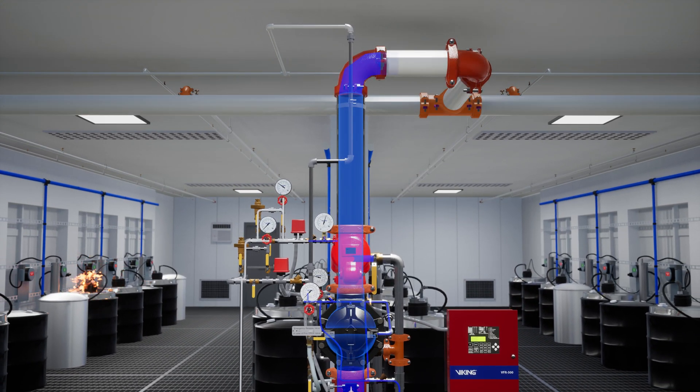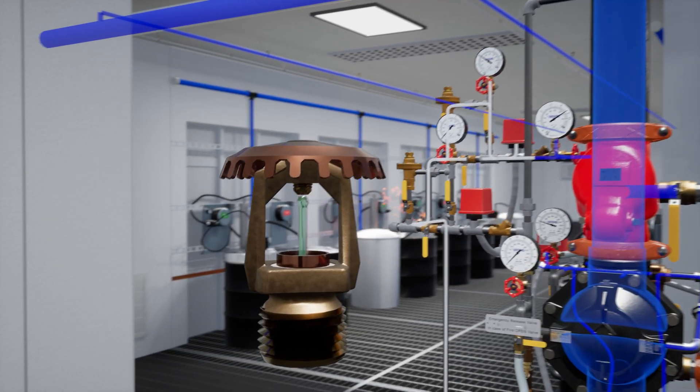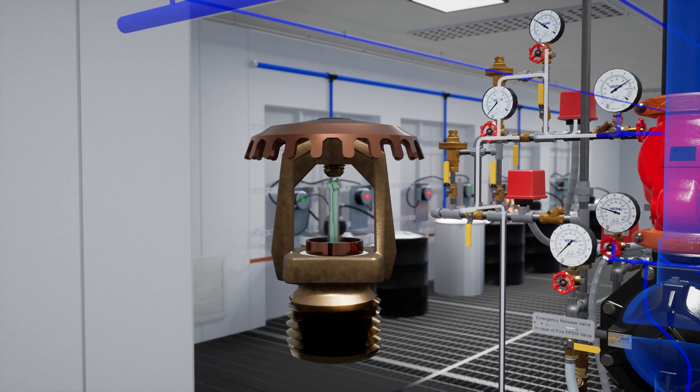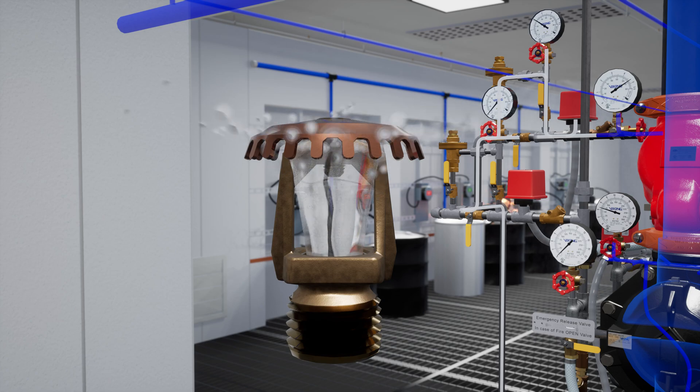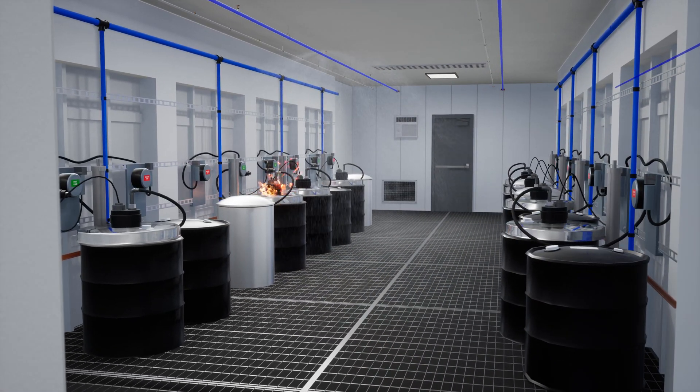Water fills the system piping, but it is not discharged into the room. Once the heat rises enough to reach the sprinkler's rated temperature, the sprinkler will activate. Since there is already water in the system piping, it is immediately discharged and the fire is controlled.